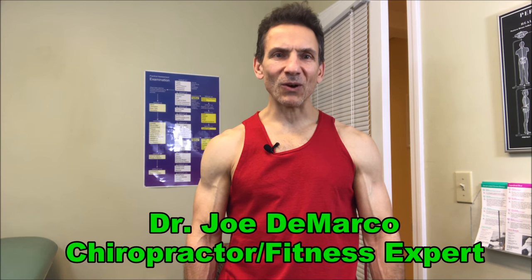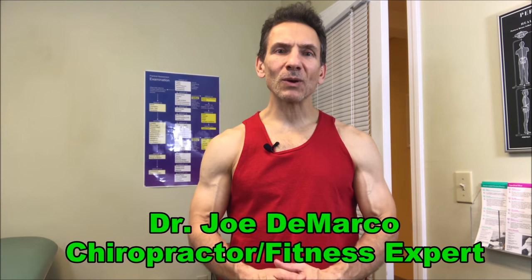Hi, I'm Dr. Joe DiMacco, chiropractor and owner of OkraMed Health, and today we're going to work on developing the serratus anterior.